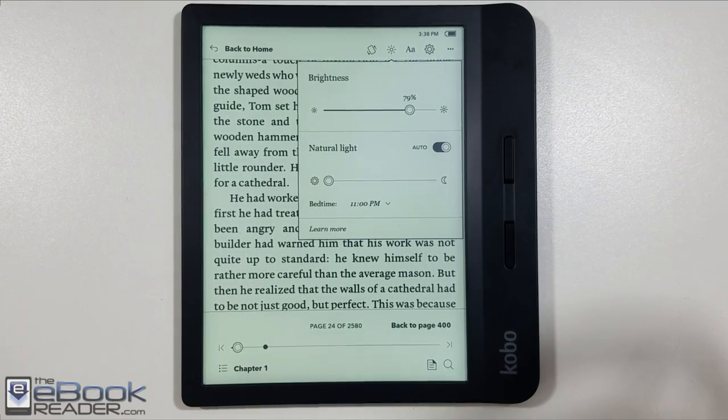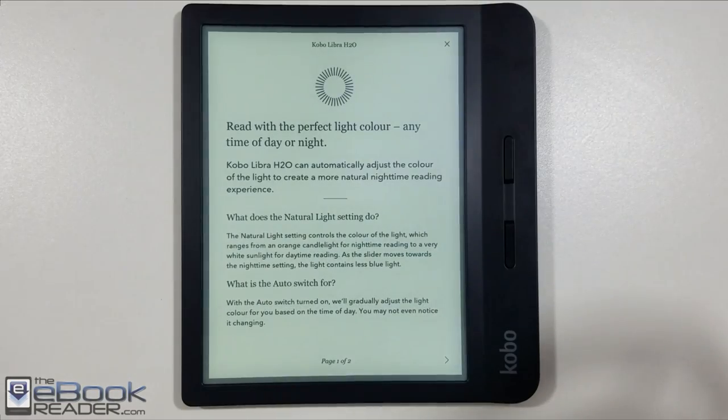Hi folks, Nathan here with eBookReader.com. For this review, we've got the Kobo Libra H2O, Kobo's latest model.